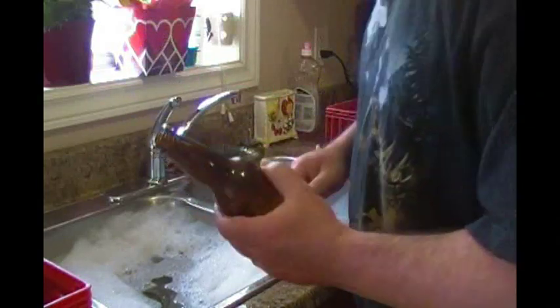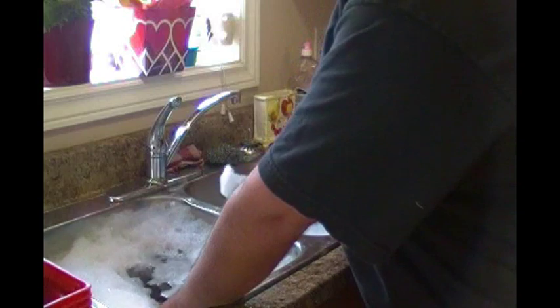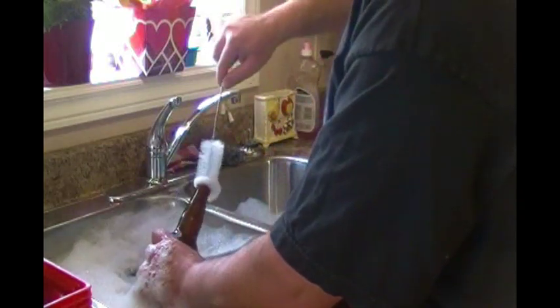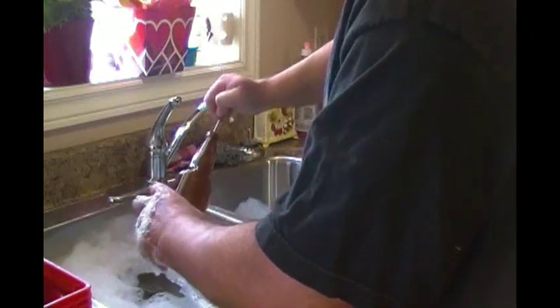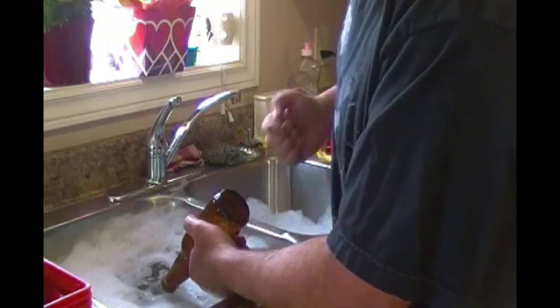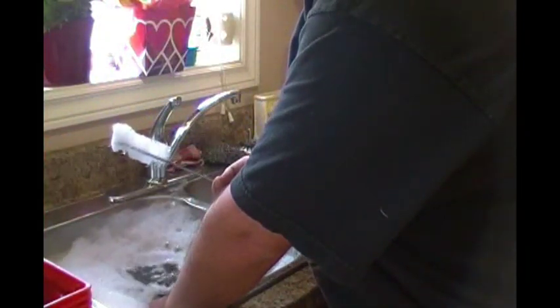Now if you have new bottles that still have the labels on them and haven't been washed out, my recommendation — and I found this works the best, and it's best to do this someday when your wife's not home — fill the bathtub up with hot water. As you're filling it, put a drop of soap in each beer bottle and fill it up under the neck.